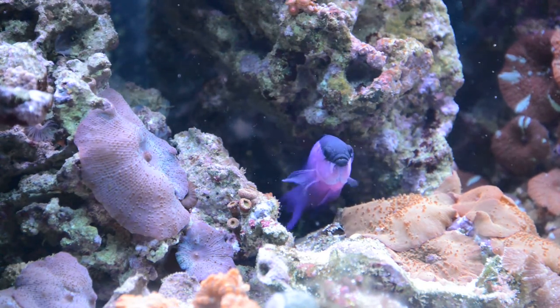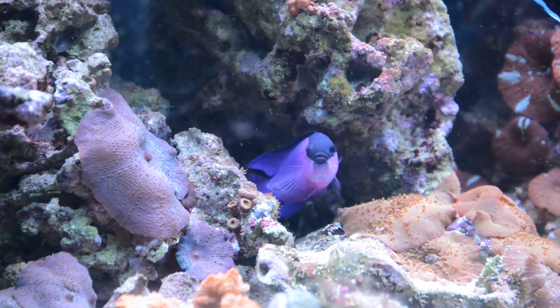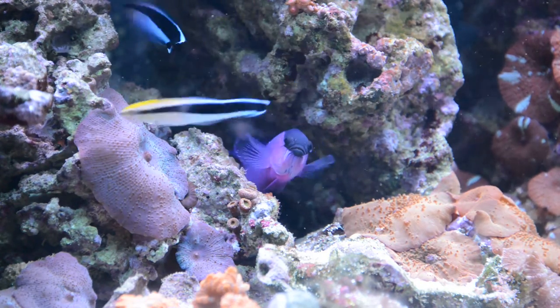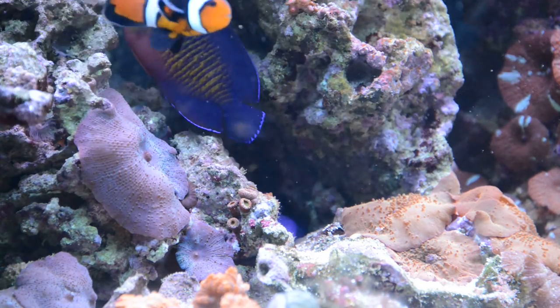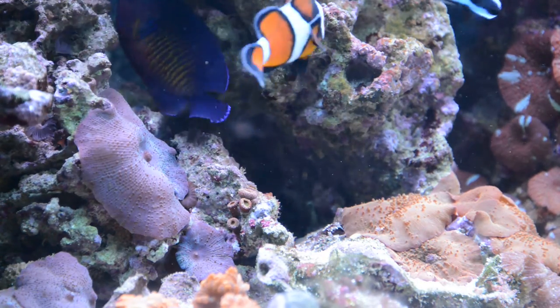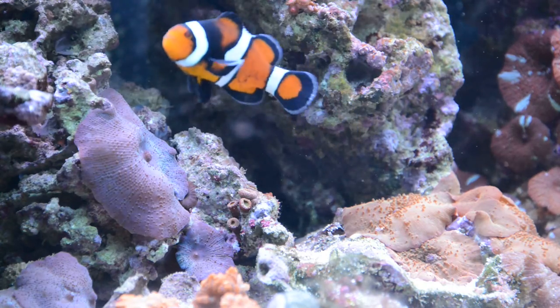You can see the mouth is fairly large. Basslet — I guess the head at least looks like a bass in a way.